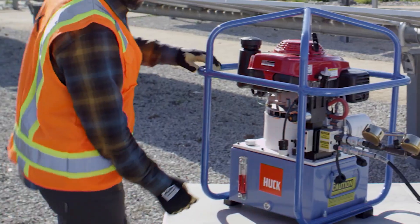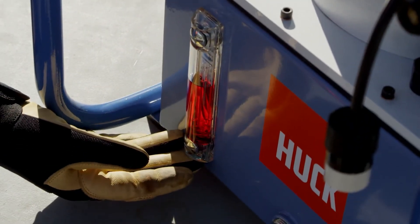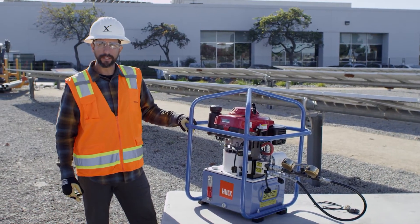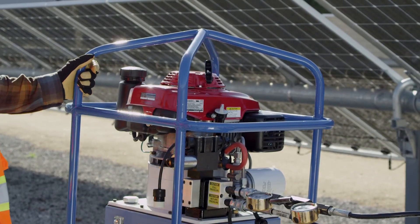Also, if you do not have enough hydraulic fluid, that will affect the amount of pressure this piece of equipment can generate. If you continue to have problems with pressure, please contact your NextTracker tool representative who will give you further direction.